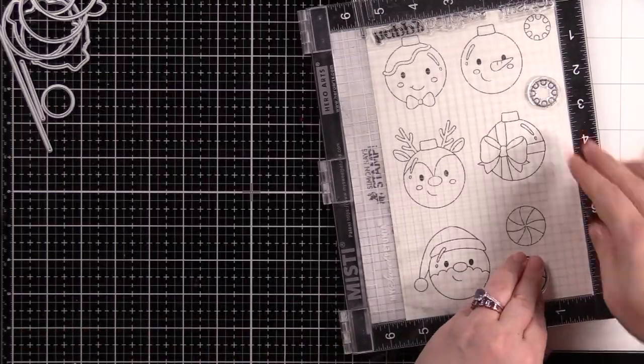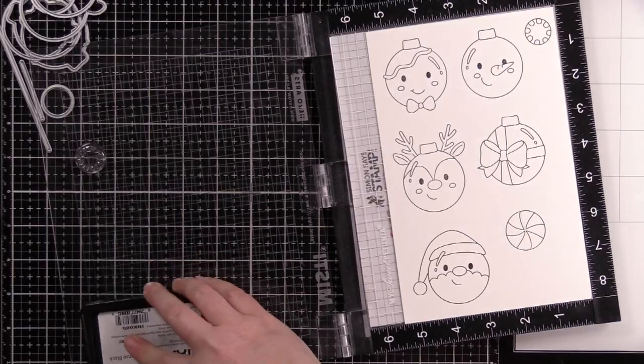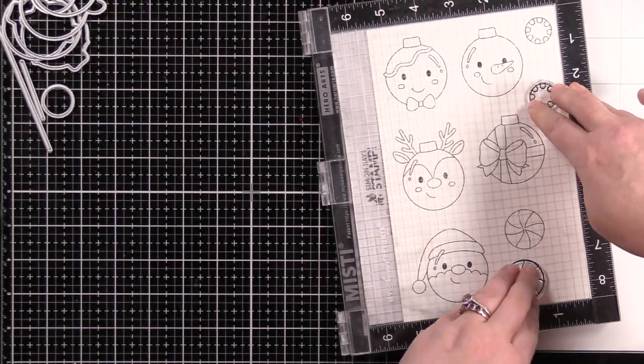I stamped the ornament with the bow on a separate piece of cardstock because I figured if I'm doing two per card, I might as well do three cards, so I needed an extra ornament.